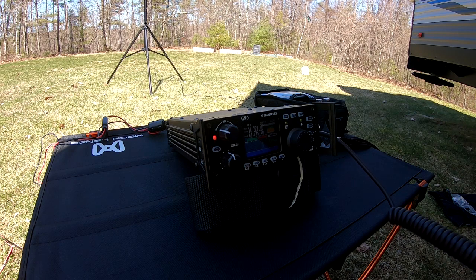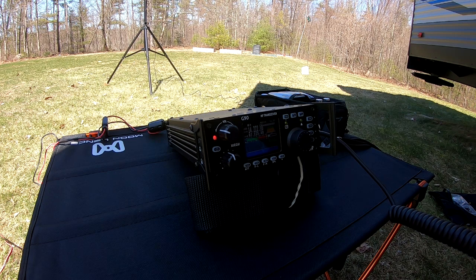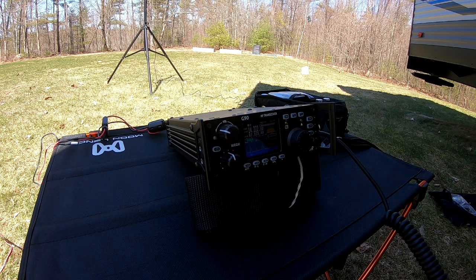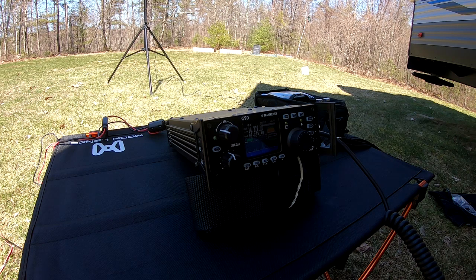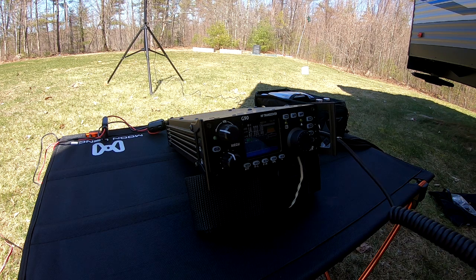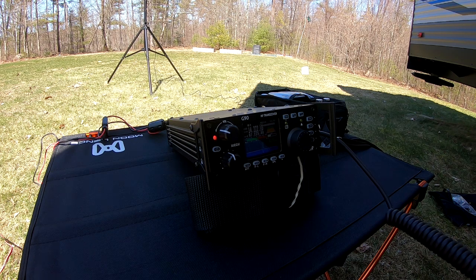Thank you very much, Alex. I'm testing out a new station. You are five by nine, five by nine in the state of New Hampshire — can you tell me your location please? Very good, Alex. I won't keep you very long, but thank you and I wish you all the best with the virus situation in your country. Seventy-three and thank you for the contact, Whiskey One Charlie Uniform India.